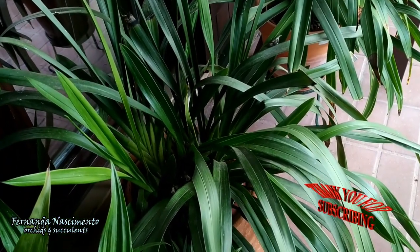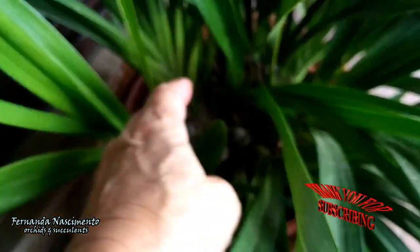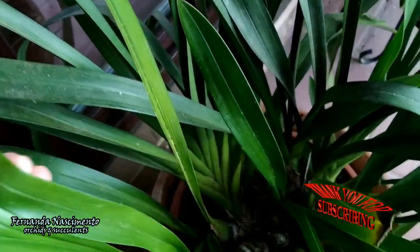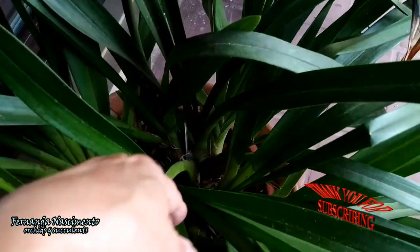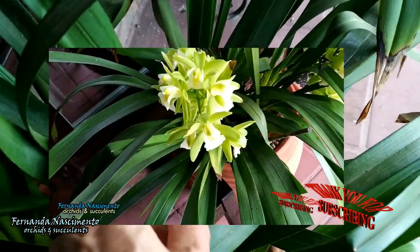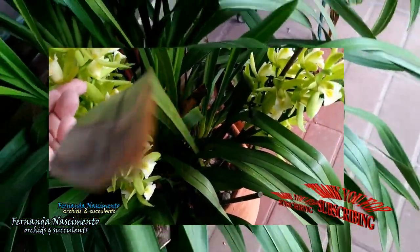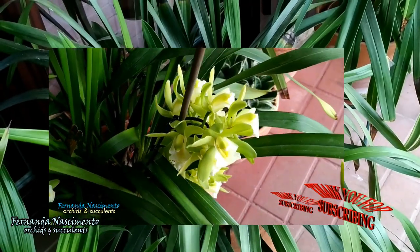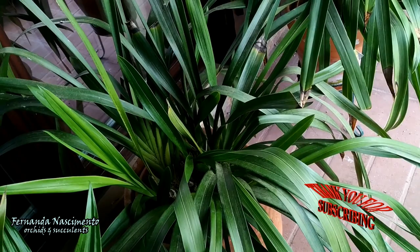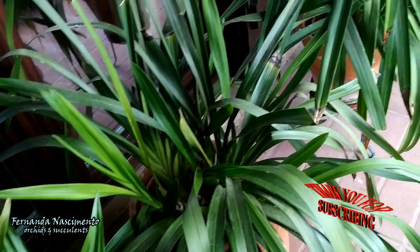Starting with this one, which as you can see is a huge plant. It bloomed with 12 or 13 spikes two years ago with many, many blooms on each spike — small and numerous. But this plant did not bloom last year; I don't know why. I hope it blooms this year. No spikes yet so far, but it's still early considering this is a February bloomer.